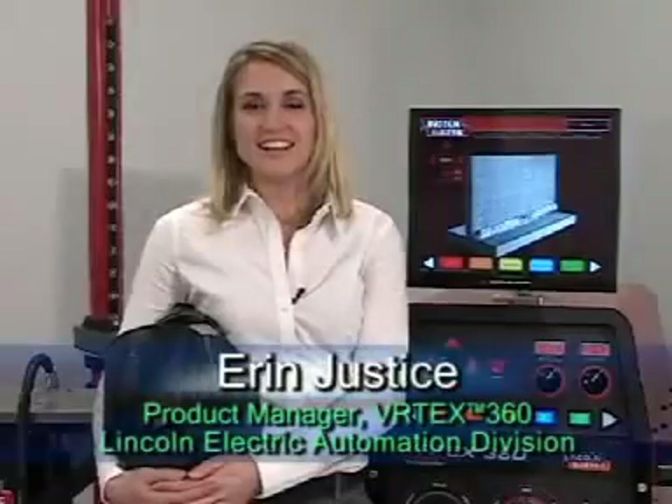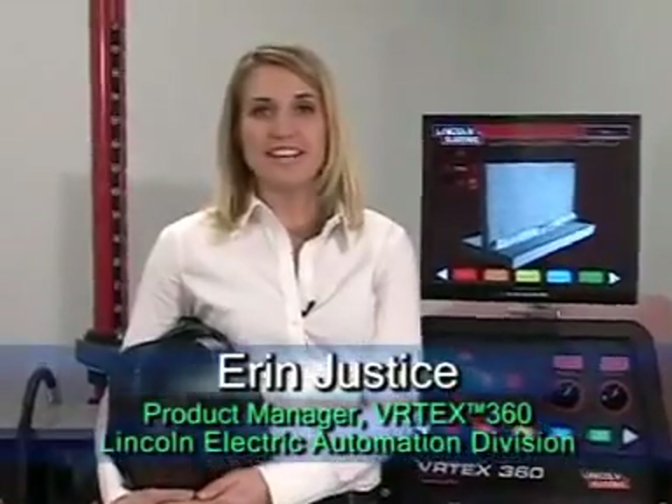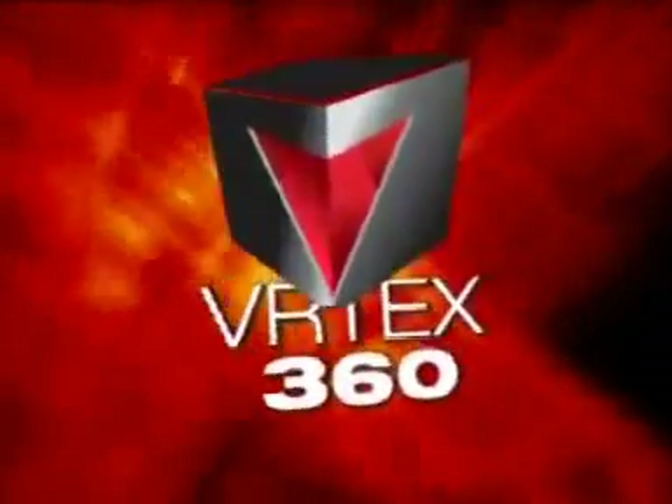Hi, my name is Erin Justice and I'd like to spend a few moments with you today to tell you a little bit about a very exciting new product from Lincoln Electric, the Vertex 360.